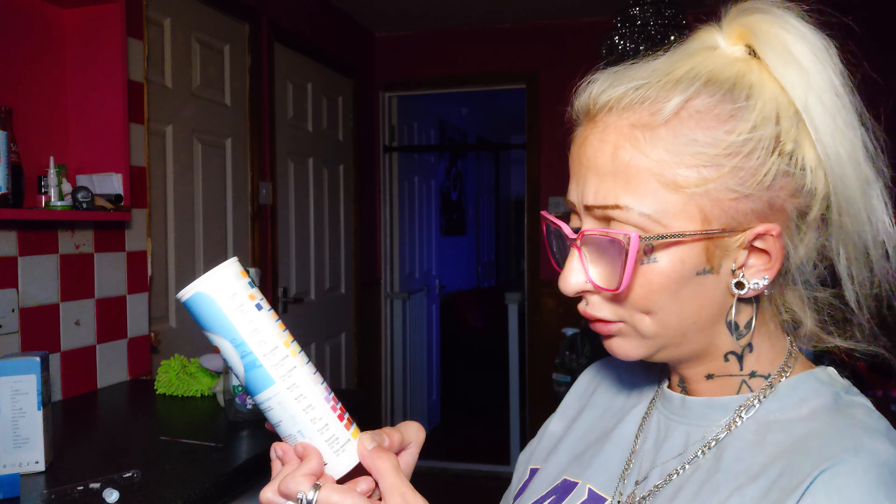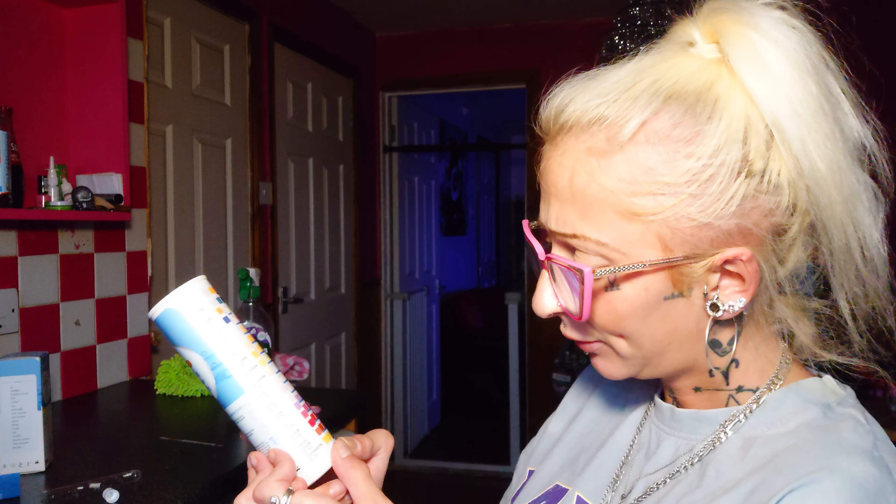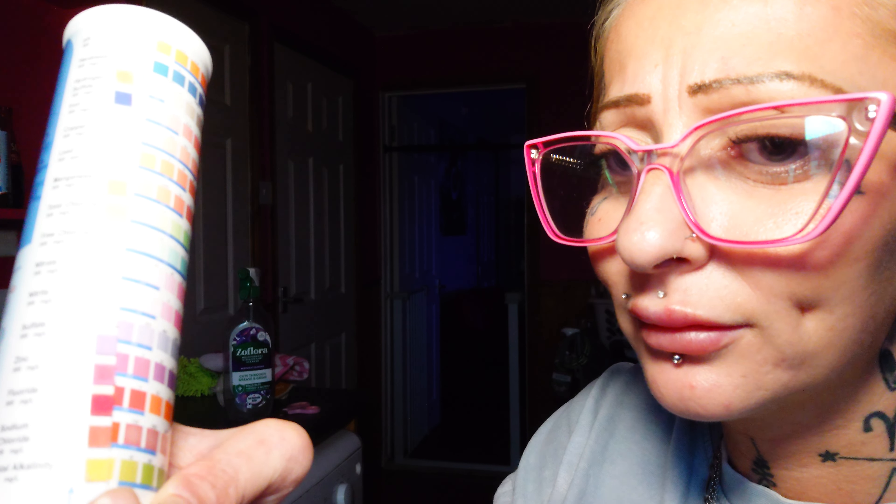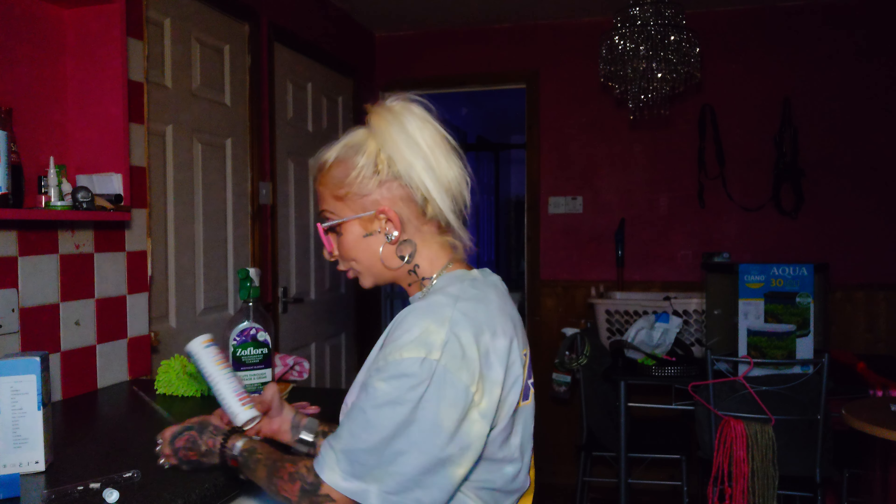The total alkalinity doesn't have an okay symbol beside it, so I'm not sure what that means. It's yellow. Right, that's cold water down.